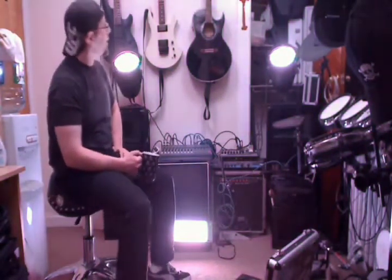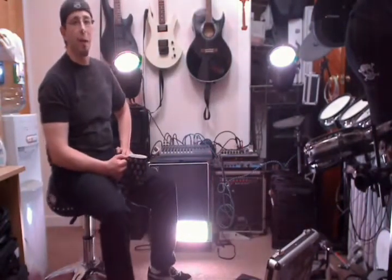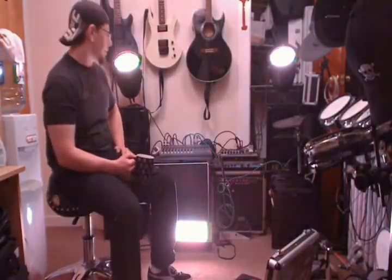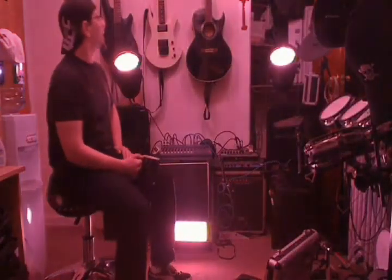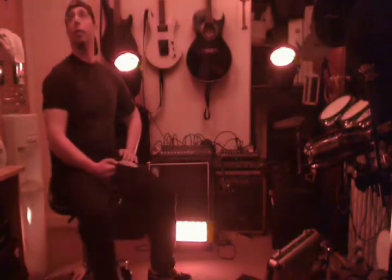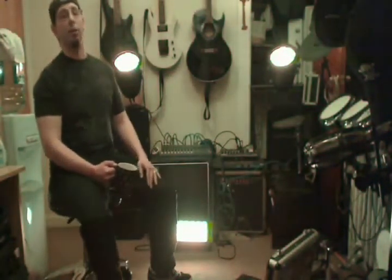You could use these for uplighting. Definitely good for live bands, DJs, whatever it is. It's lighting up this room pretty good. I mean, if I had to guess, like maybe a 10 by 10 room — I don't know, I'm just guessing, I'm not good at this stuff.